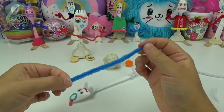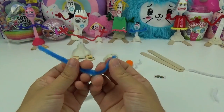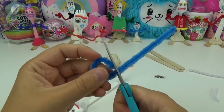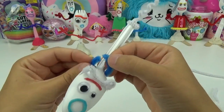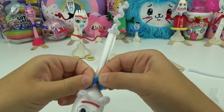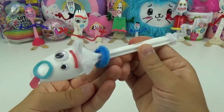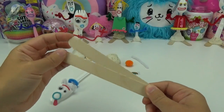With the blue pipe cleaner, I'm going to give him a collar. I'll cut off the extra, put it around his neck, and then twist the ends together. Now he has a super cute blue collar!